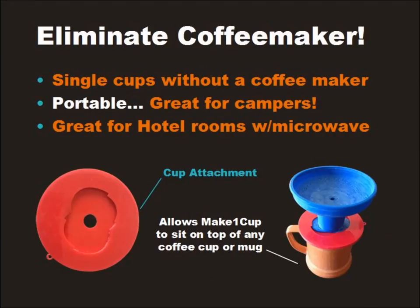Now the real question: do we really need a coffee maker at all anymore? The quick answer is no. Make One Cup comes with a simple twist-on cup attachment that allows you to use it directly on your cup. Just add coffee, tea, or hot chocolate to the mesh filter, or pop in your K-cup, pour hot water out of your microwave or campfire, and in under three minutes you'll be enjoying a great cup in the office, the dorm room, at a hotel, or even in the woods while camping.